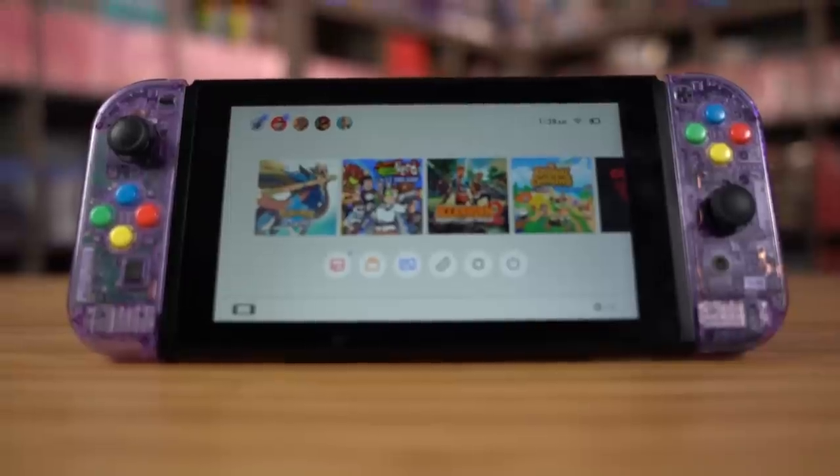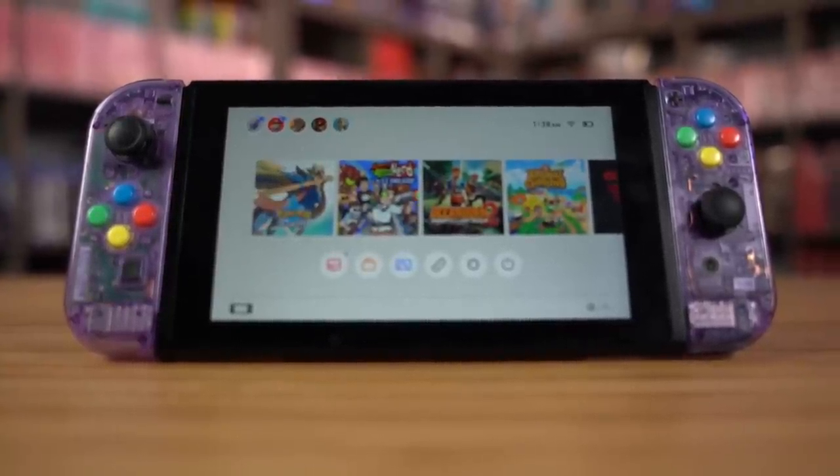This time, not only are we going to be changing the Joy-Cons to clear, I'm actually going to take my Switch apart, void that warranty, and have a completely clear Switch. The reason I'm doing this was definitely inspired by Satisfy. Whether you want a clear Switch or not, you're going to love this.